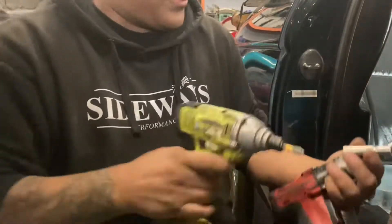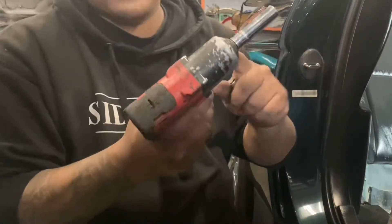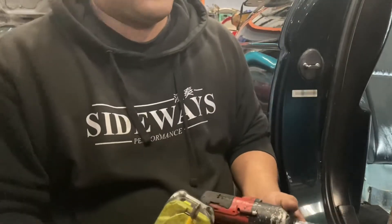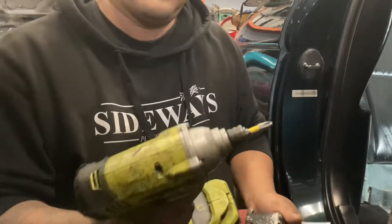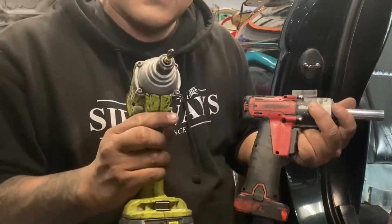For this job you're gonna need a 12mm socket with a ratchet or impact gun. You're gonna need a 10mm socket, and if you don't want to use an 8mm socket you could also just use an impact screwdriver to remove the bolts. Just showing you what you guys are gonna be needing.